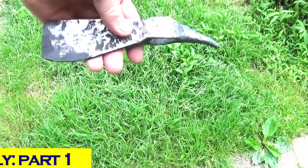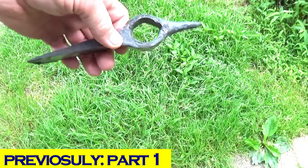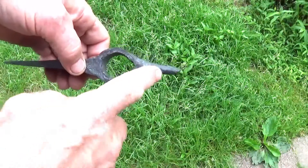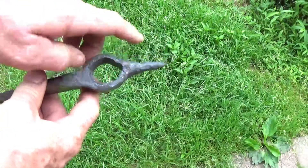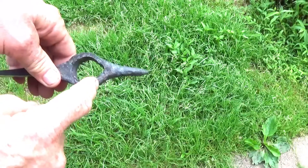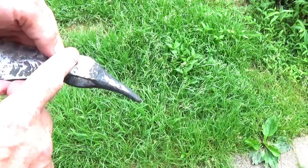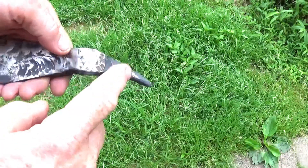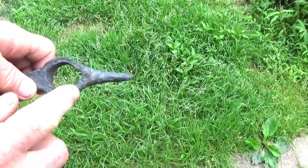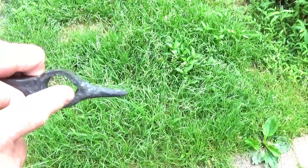I started back on the tap tomahawk today. In the last video, this piece was sticking out way to one side. What I wanted to do was go ahead, forge heat this up and thin it out by hitting this way with my cross-peen hammer. That actually brought the metal over and shifted the whole piece, and then I was able to draw the rest of this out.